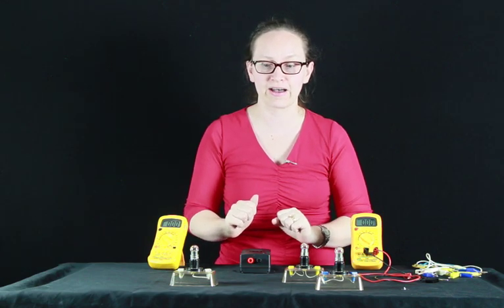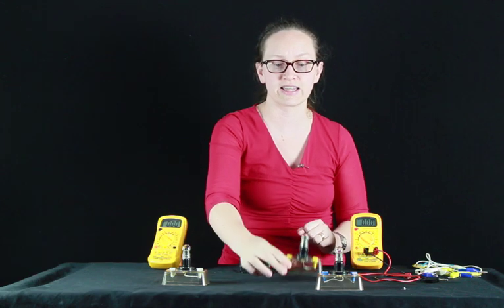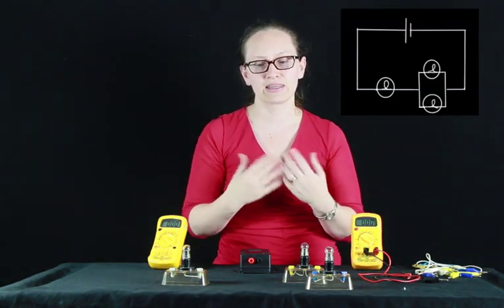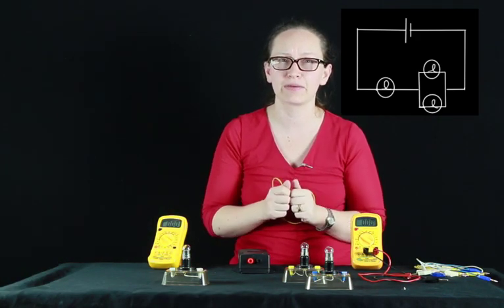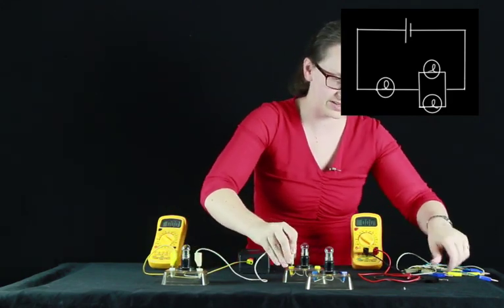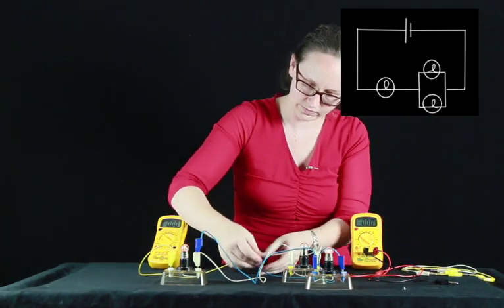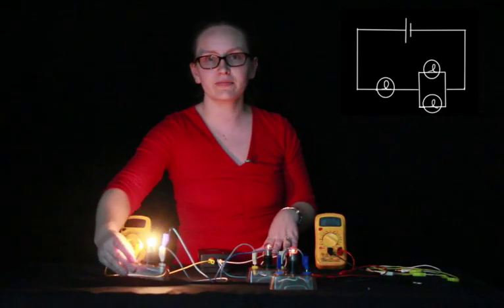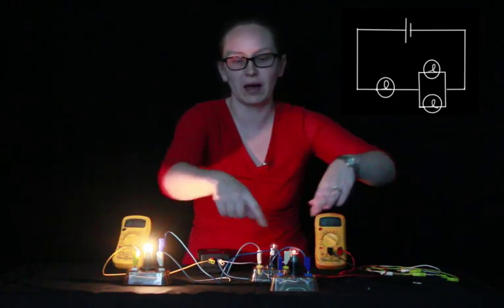Let's set up a combination circuit. We'll send all the current through the first light globe, then split it - some through the second light globe and some through the third - then send it all back to the power supply. What do you think will happen? As you can see, the first light globe with all the current flowing through it is much brighter than the two light globes which only have part of the current flowing through them.